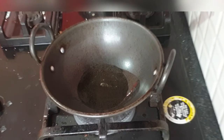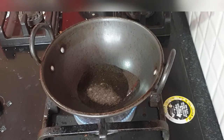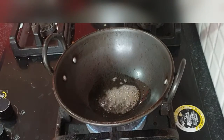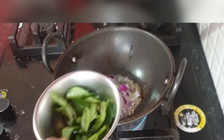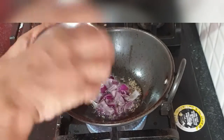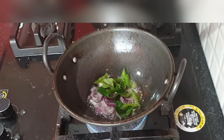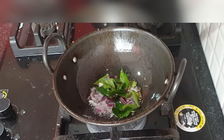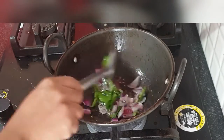For the tadka, I have taken about two to three tablespoons of oil with some mustard seeds. I'll be adding onion, curry leaves, and jeera. Make sure the curry leaves are fresh — even the curry leaves add a lot of flavor to the sambar. Fry it until the onions are browned.